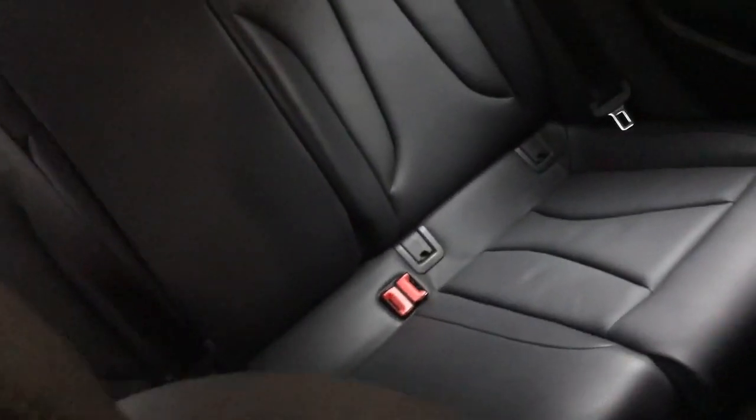Moving inside, we have the black leather sports seats — nice and comfortable, good bolster on the side of the base to keep you in place. You've also got a pull-out section for under-thigh support if you need that as well, and then you've got full leather in the rear to match the front.